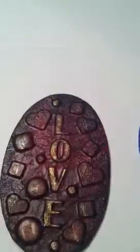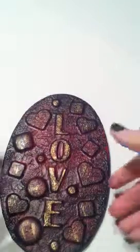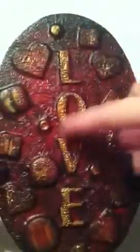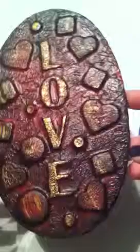I painted it red first, then painted black on top of it, sprayed it with water, and wiped some of the black off. Then I put gold paint on the letters and stuff. I just used plain craft smart acrylic paint throughout.